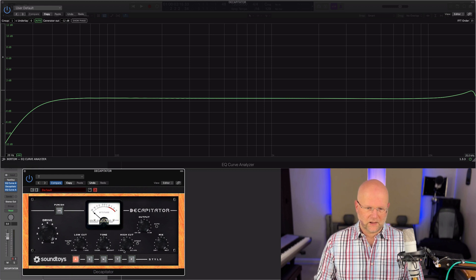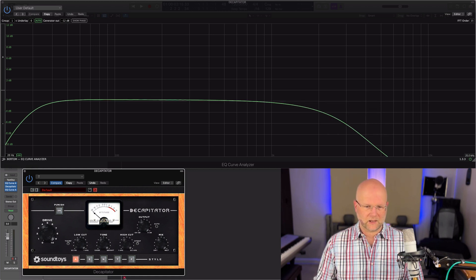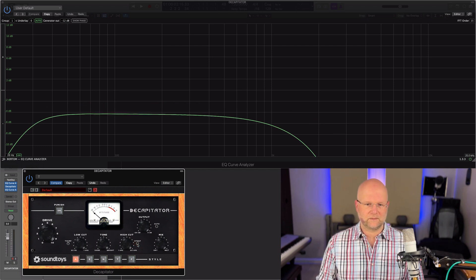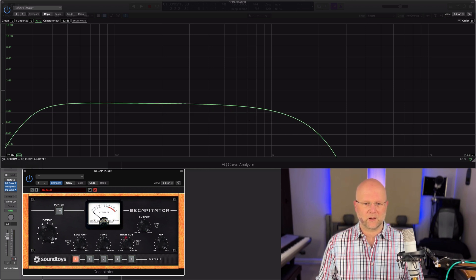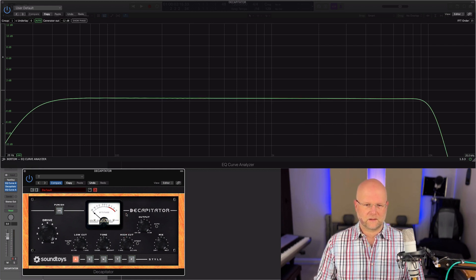So bringing that all the way back down, that's your low cut. And the high cut — same again, it's going to add a nice high cut all the way down to one kilohertz with a quite subtle roll-off. Then you have the steep button next to it, which makes the filter more steep — it's quite an aggressive curve, and it also takes the overall volume down with it.